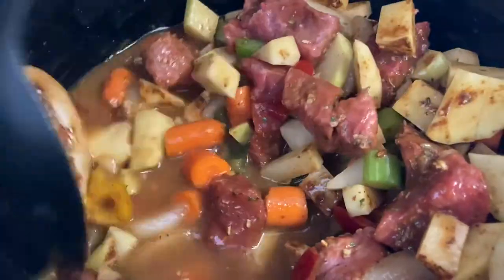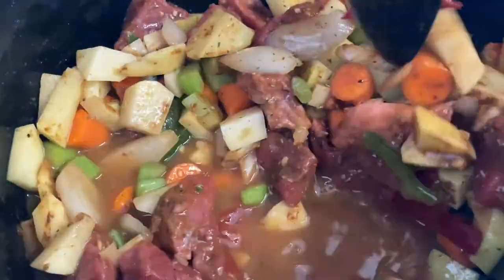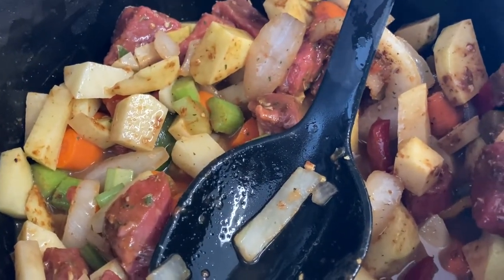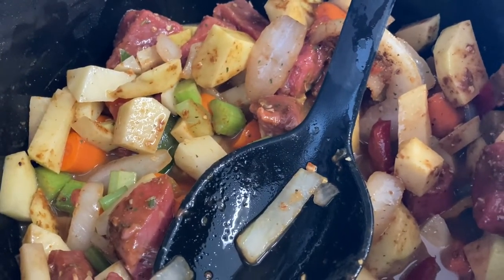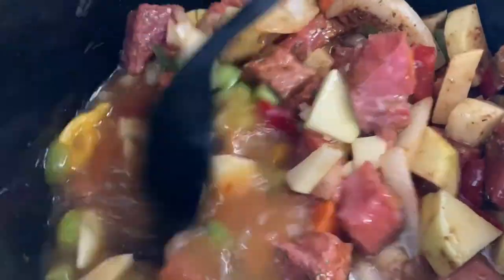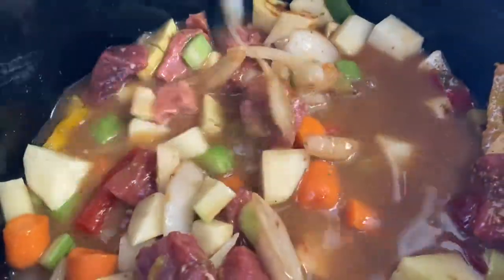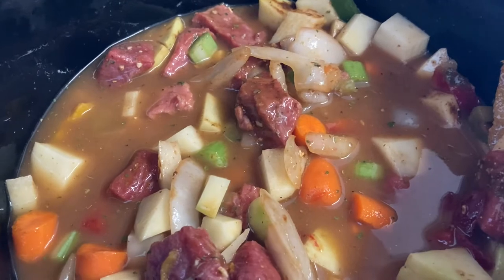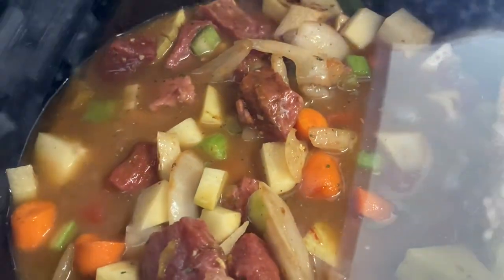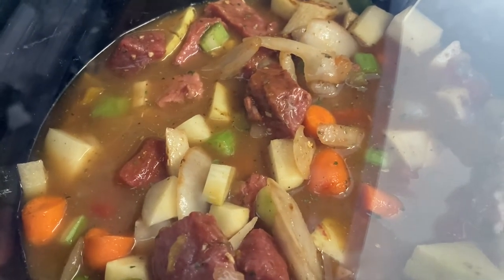I think one or two more cups might do. Let's add a little more water — I think that's perfect. I'm going to put the lid on, go to work, and when I come home my dinner is going to be ready. We'll see you in eight hours.